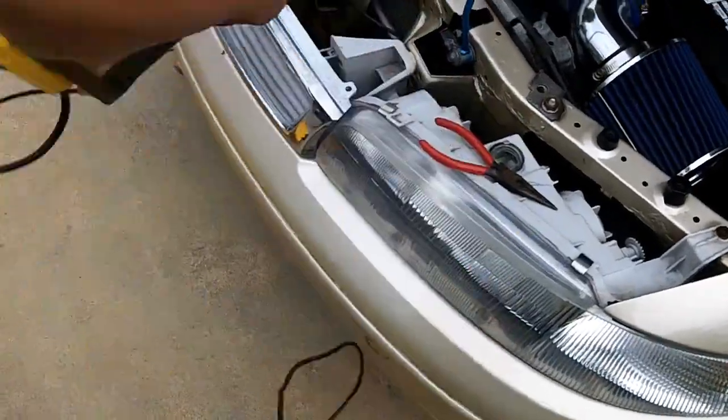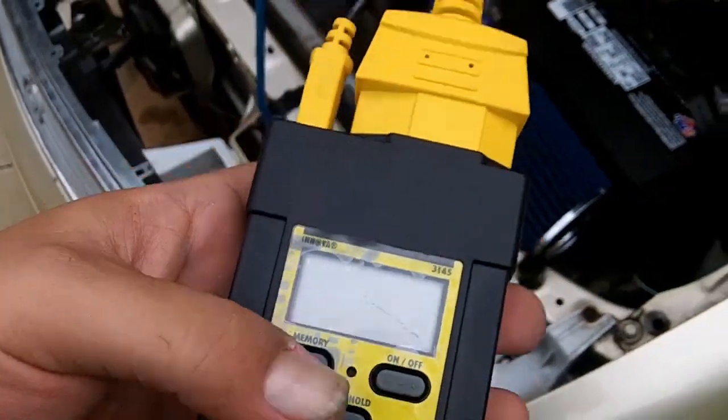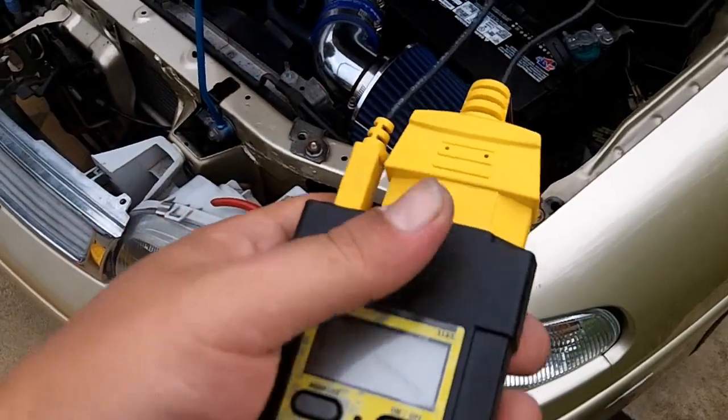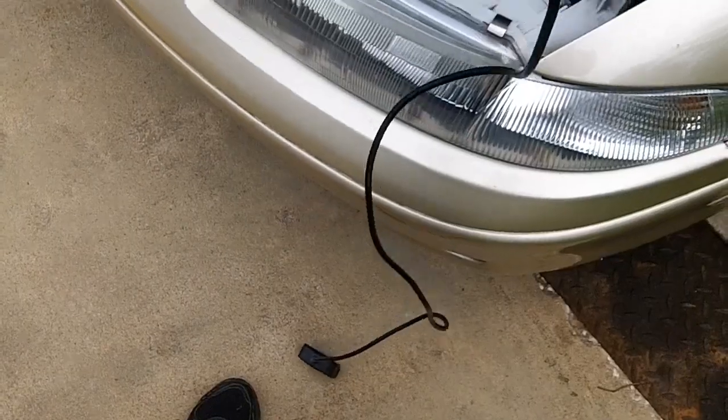Now I have the extension cable. I can do this from inside the car. Previously in my other videos I did not have this extension cable and just had to dangle it off the side, because this is part of the engine running test. You'll probably want this — it's a six-foot extension cable.